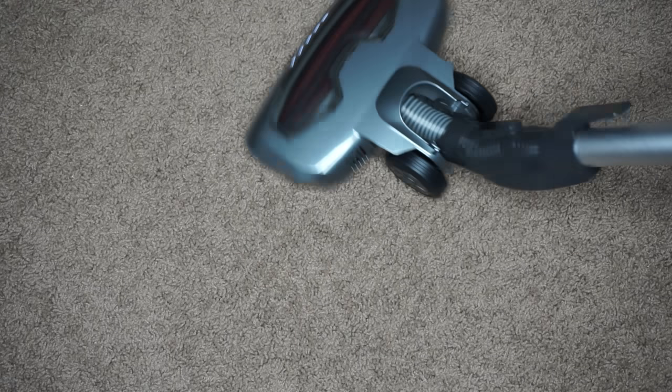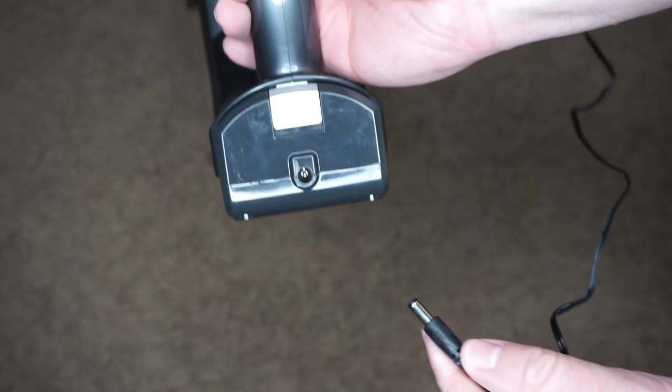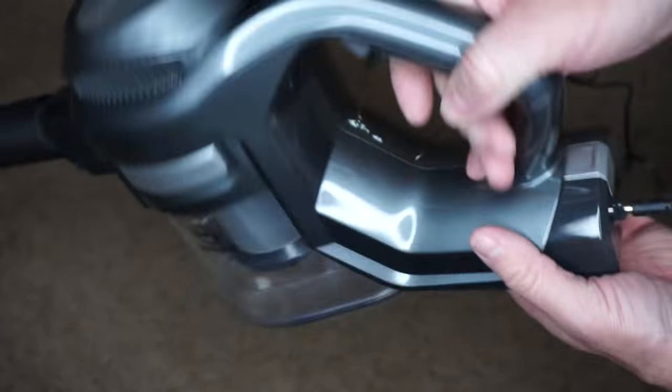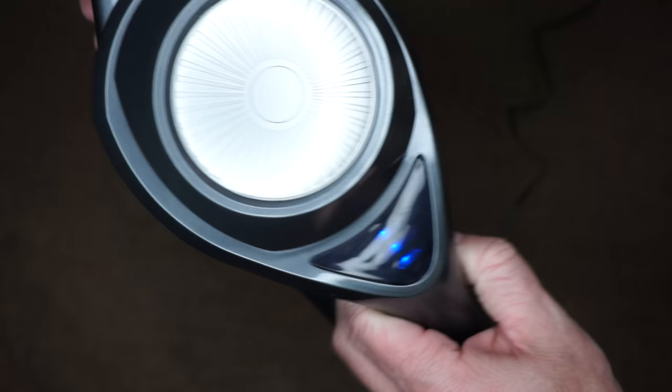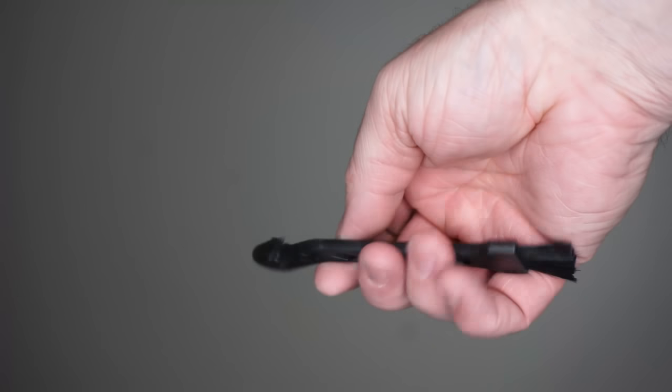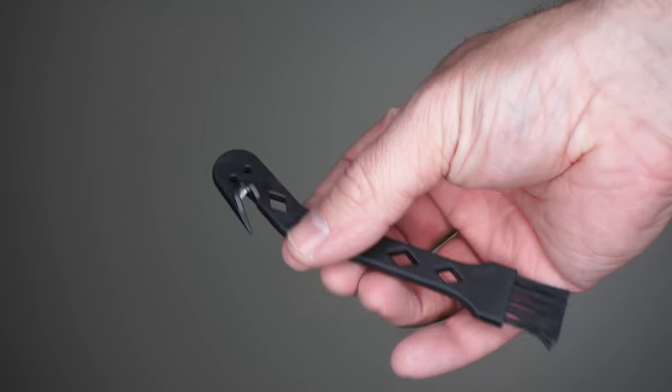The vacuum itself is rated up to 7 kPa of suction. When you charge it, it has some blue indicator LEDs to let you know the charge level. One really cool thing is it actually comes with a cleaning tool for cleaning out the hair and fabric in the roller.